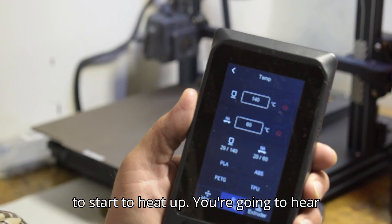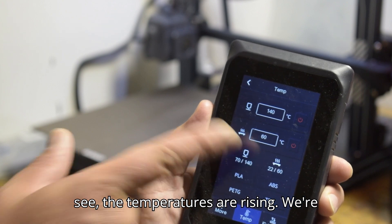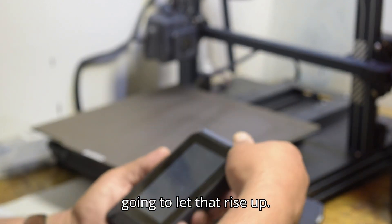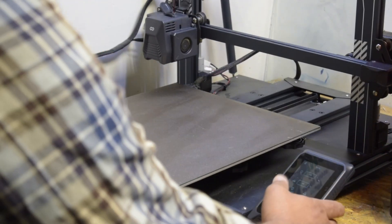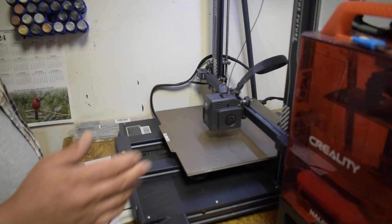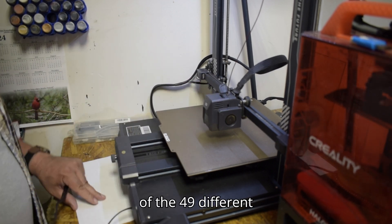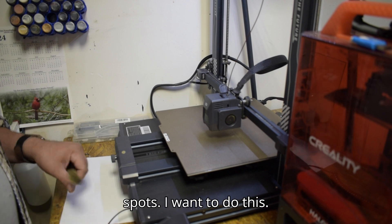It's going to start to heat up — you're going to hear the fan turn on. The temperatures are rising; we're going to let them rise up before we start doing the manual leveling and then the auto-level of the 49 different spots.